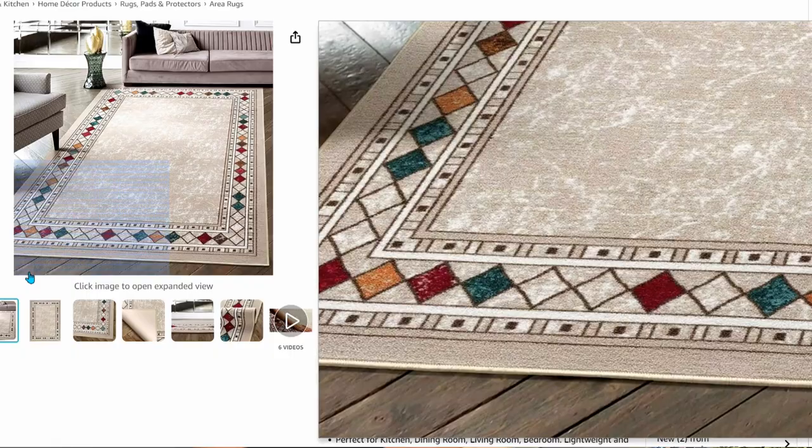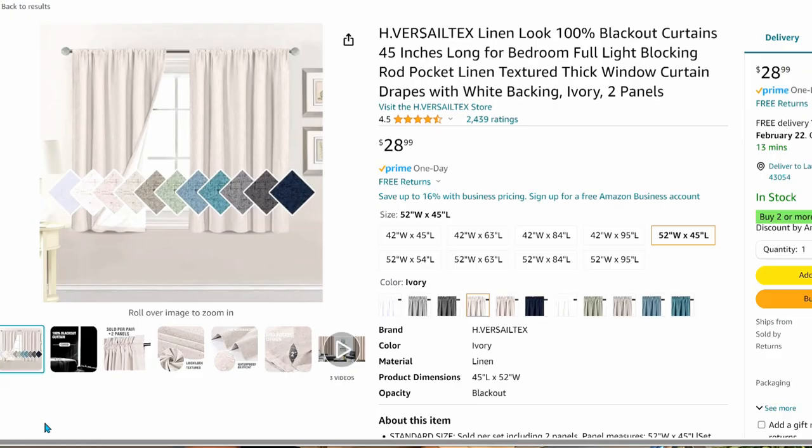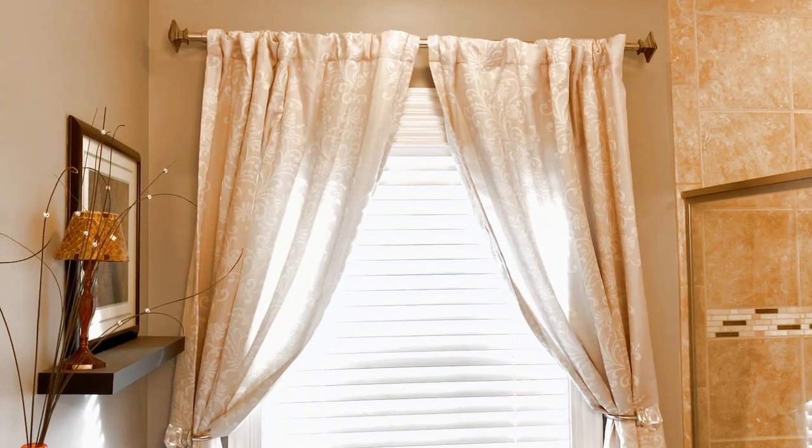These are the 10 things you need if you're going to create a luxury spa feeling in your bathroom. We're using Amazon products today because they're accessible and a lot of times affordable, but you can achieve this look anywhere you shop.